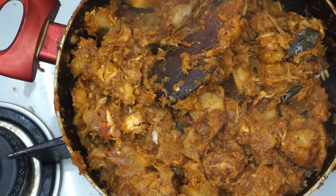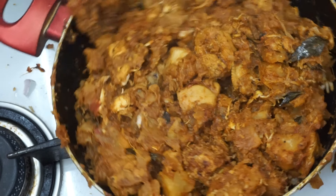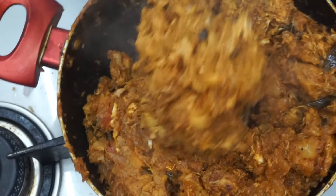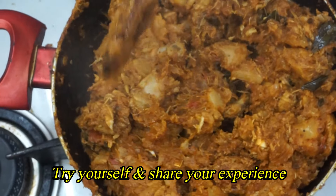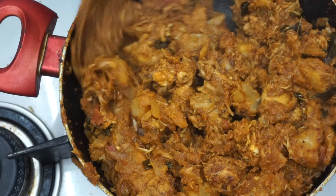Let's taste a cup of chicken biryani. How does it taste? It tastes all right. If you want to taste a cup of chicken biryani, you can taste it all together.